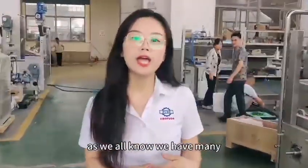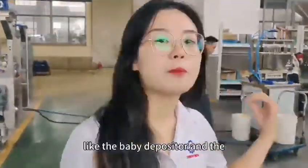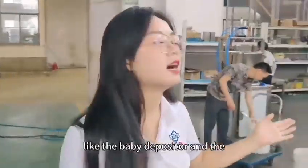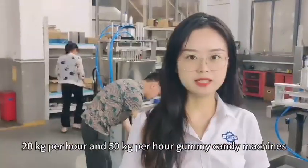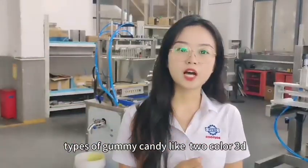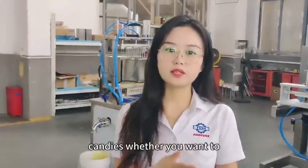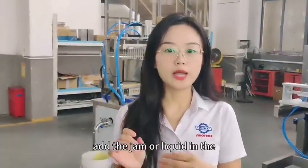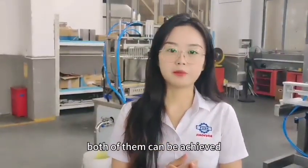We have many different types of semi-automatic gummy candy machines, like the baby depositor, the 20 kilograms per hour, and the 50 kilograms per hour gummy candy machines. They can make different types of gummy candy like two colors, 3D, whether side by side, up and down, or center filling candies. For center filling candies, whether you want to add jam or liquid inside the candy, both can be achieved.